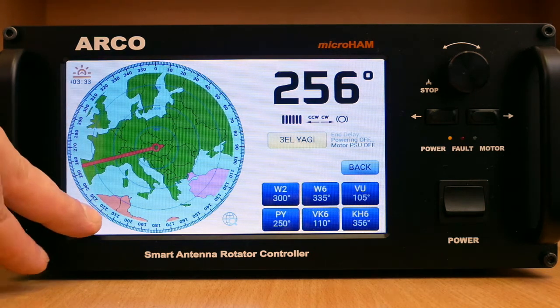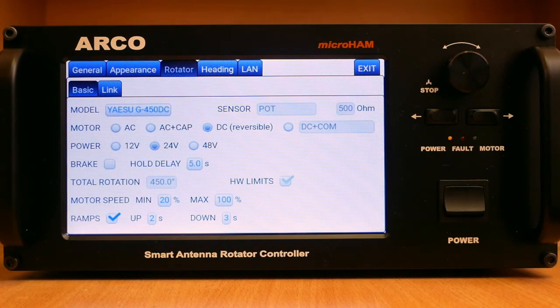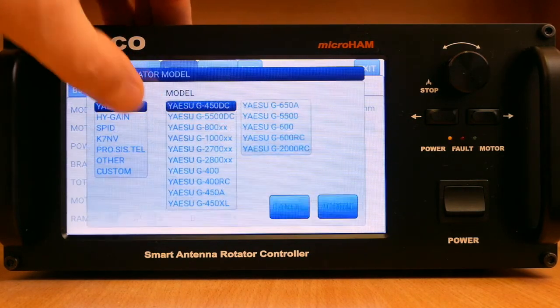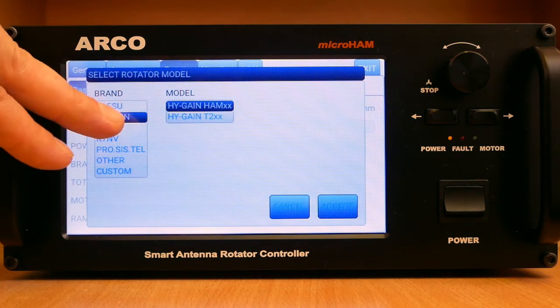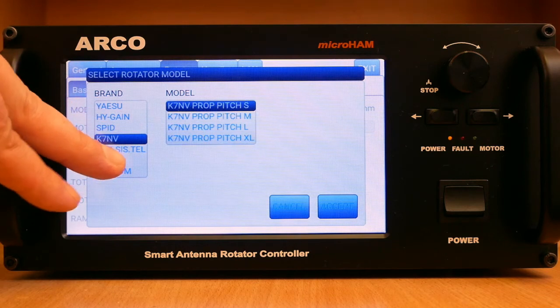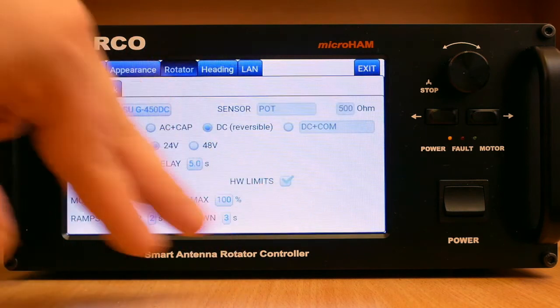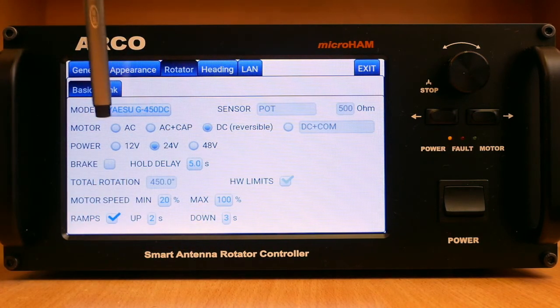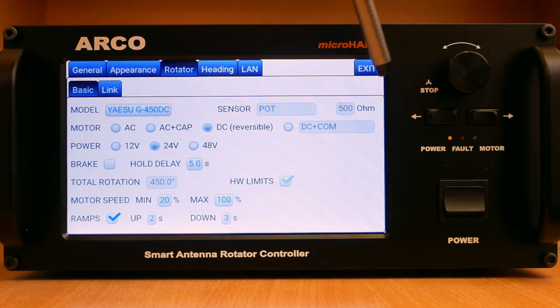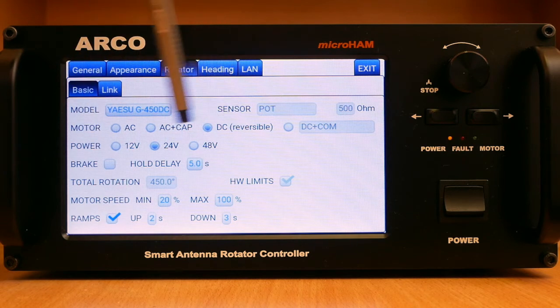Rotator setup on Arco is greatly simplified by choosing the connected rotator from a built-in list by selecting a brand and then a rotator model. By selecting a given rotator from the list, Arco automatically sets all necessary parameters and protects them against unintentional change. For virtually any rotator, by selecting a custom choice, Arco allows individually setting sensor type, motor type, motor power, rotation range, and the presence of brake and hardware limit switches.